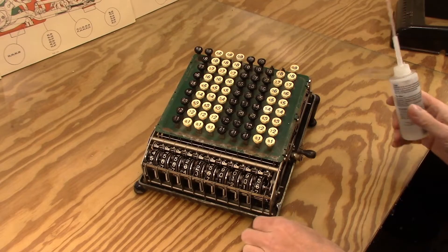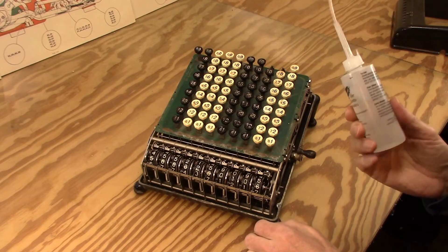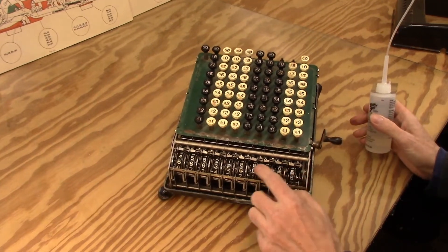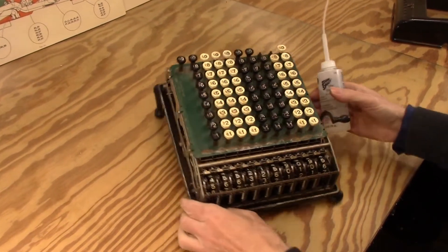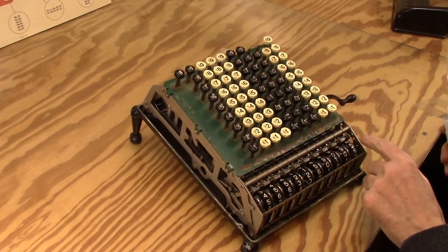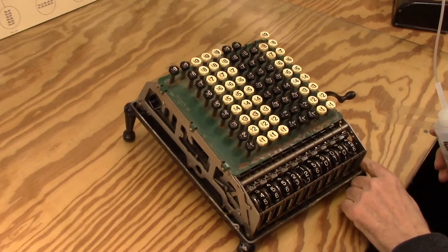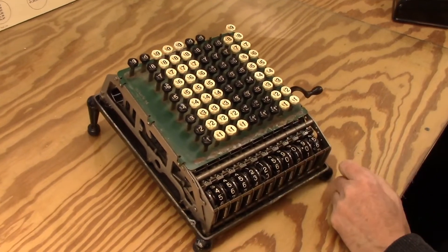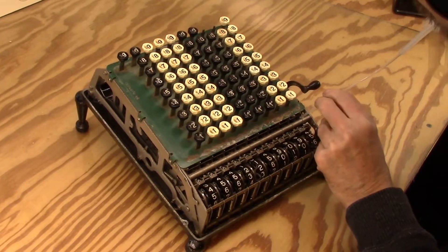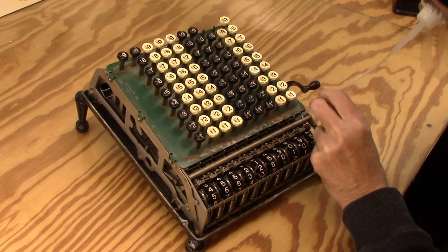I've been getting more into using sewing machine oil and then clock oil for some of the smaller mechanisms. I think the problem is mostly at the register section, so I'm going to lubricate from there — just lightly put some oil in these various points and see how far I can get on freeing this guy up.